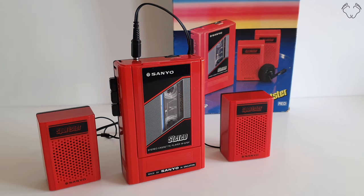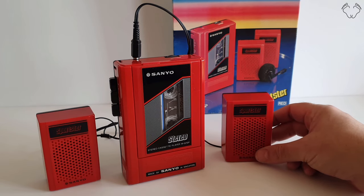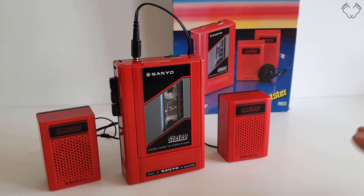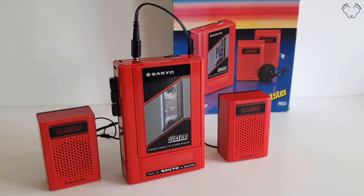With their little tinny speakers. This thing is pretty much brand new — I picked it up on eBay a few days back. Even though it's brand new, these speakers suck. Turn the volume up full and there's just about enough volume to hear the music.